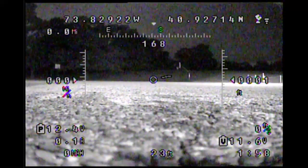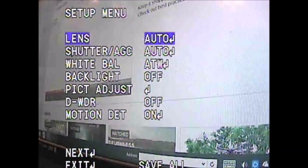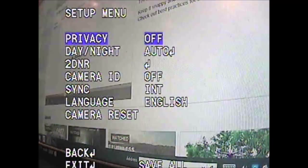Now the thing is, it's the camera. So the solution to resolve the problem — you have to go to your 700, 600 TVL camera, whatever camera you got. Go to the menu — this is a simple setting that you have to do. Once you go to the menu, scroll down to reach the next menu, because some of these cameras have two menus.